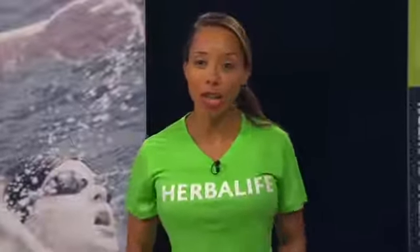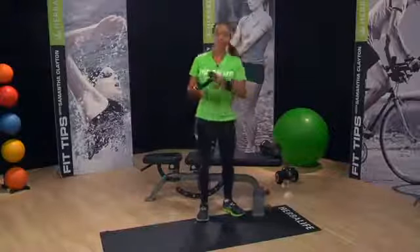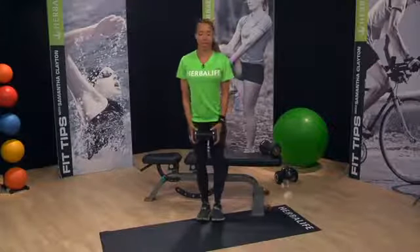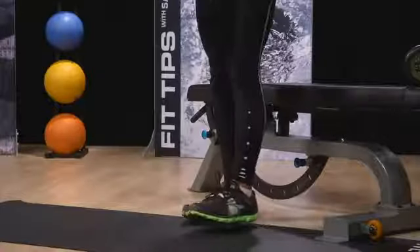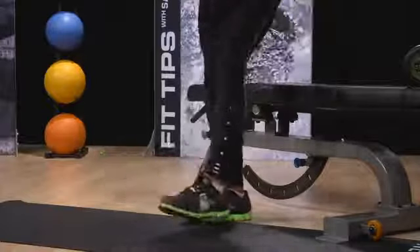If you're ready for an advanced version, you can hold on to hand weights to increase the resistance. Weight comes up in front, sitting your weight back in the heel as you lift that leg up, trying to make sure that the knee goes straight forward.